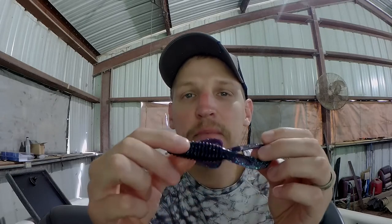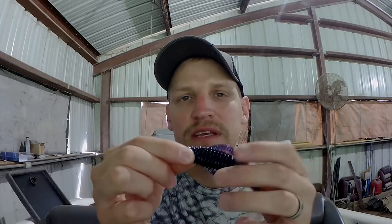That is my pick with visibility six inches to a foot and a half, but you can even still get away with the more natural watermelon colors. Now we're going to talk about my clear water selection. When I say clear water, I mean visibility anywhere from two feet to whatever. It's natural — try to get as natural as you can get.